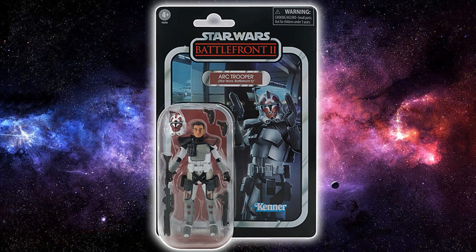The card art looks great with the Arc Trooper with his two pistols on Kamino by the looks of it, which makes sense — clones on Kamino. When I think of Battlefront 2, I do think a lot of Kamino. Playing Supremacy, I do tend to end up on Kamino quite a lot, which I enjoy. I think it's a good map. They've also put Star Wars Battlefront 2 in the brackets on the pill there, as well as in the header at the top, which is fine.